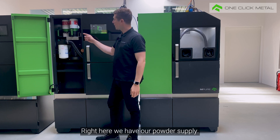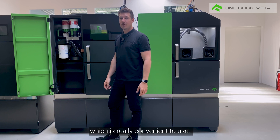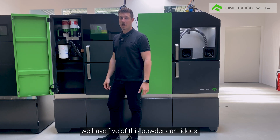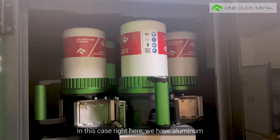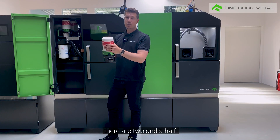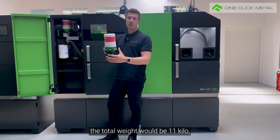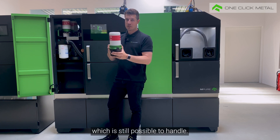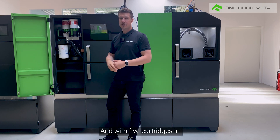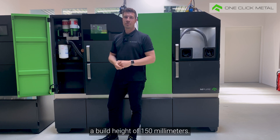Right here we have our powder supply. Especially noteworthy is the cartridge system, which is really convenient to use. In this powder supply we have five of these powder cartridges. In this case we have aluminum powder, which is really easy to handle. In one cartridge there are two and a half kilos of aluminum. In the case of stainless steel the total weight would be 11 kilos, which is still possible to handle. With five cartridges in this revolver you can normally build a build height of 150 millimeters.